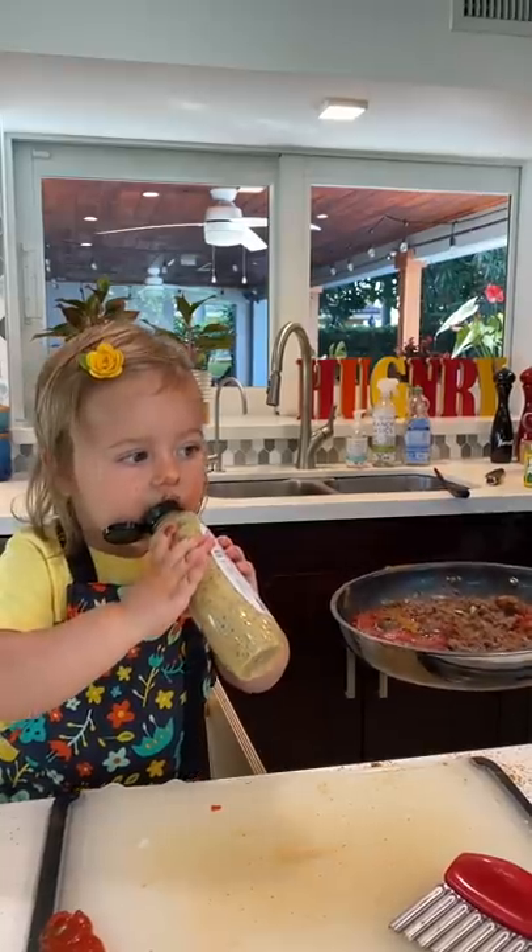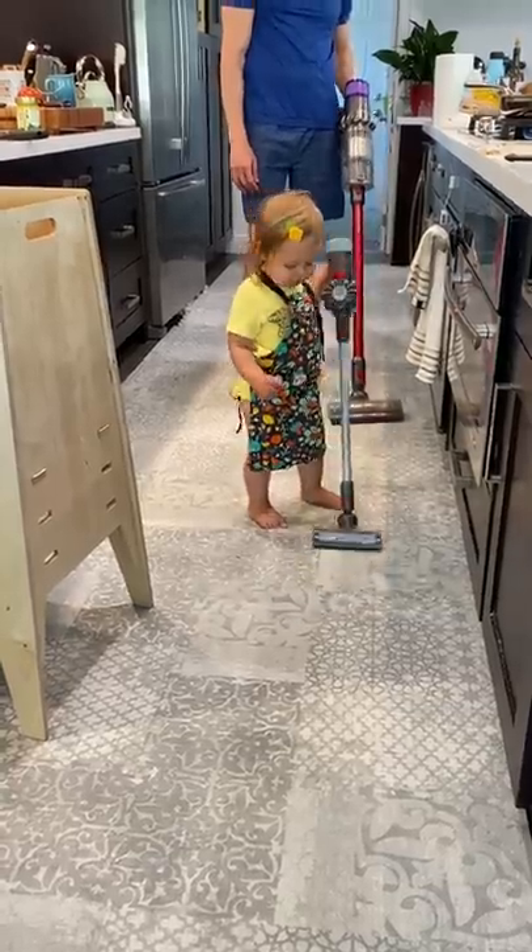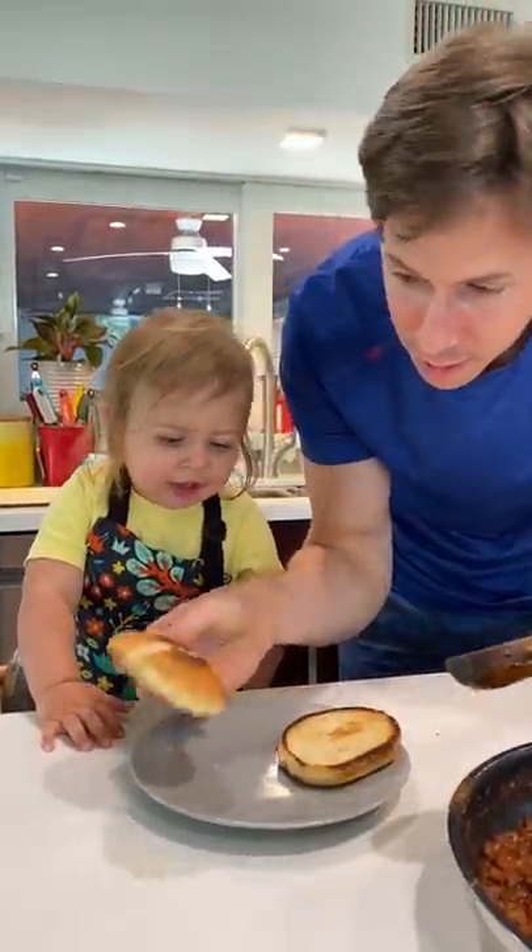In the pan, please, Rose. Great old bun here — gluten-free bun. All right.